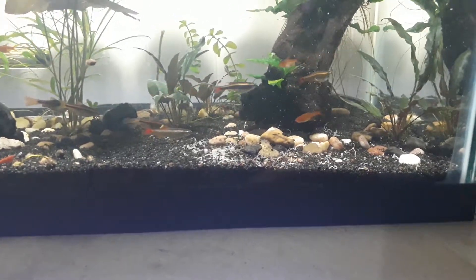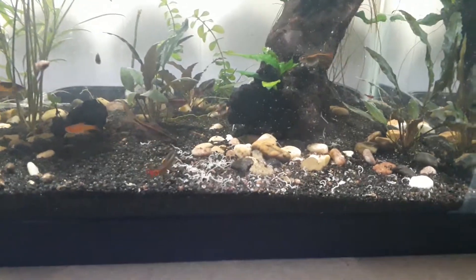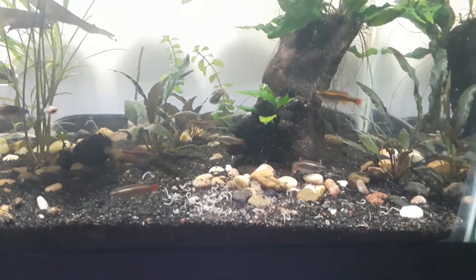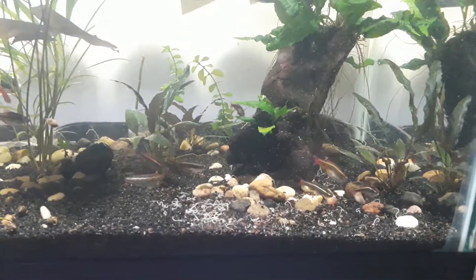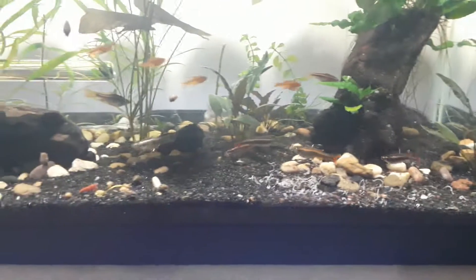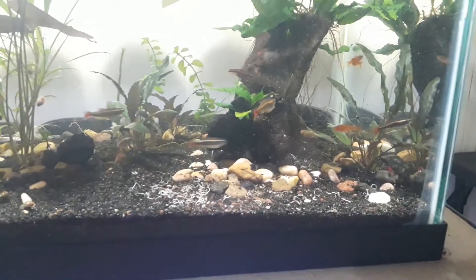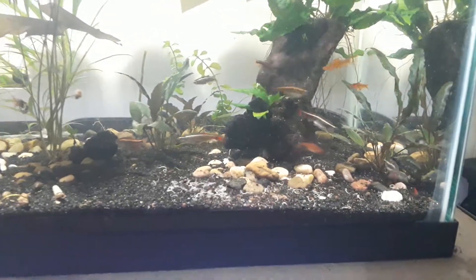This is my first time with white worms and it's really a success. The fish loves them. I only feed them maybe four times a week, but this time I'll be harvesting a lot because I want to control the population. The corydoras in a little bit will be coming out and having a feast — they're slurping the worms out like noodles. So yeah, that's it, thank you.